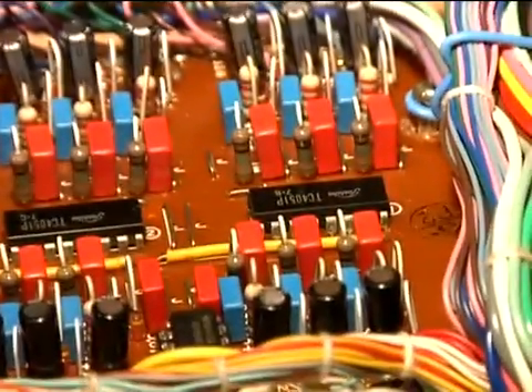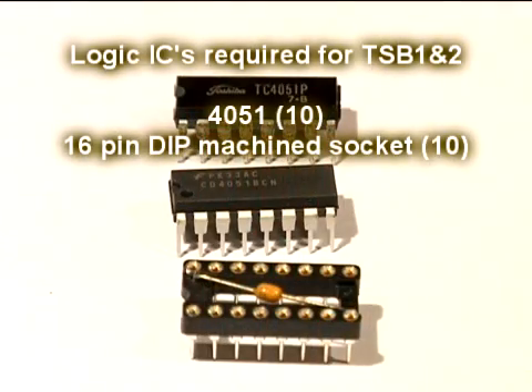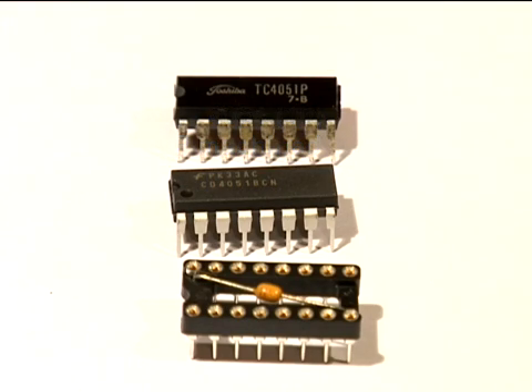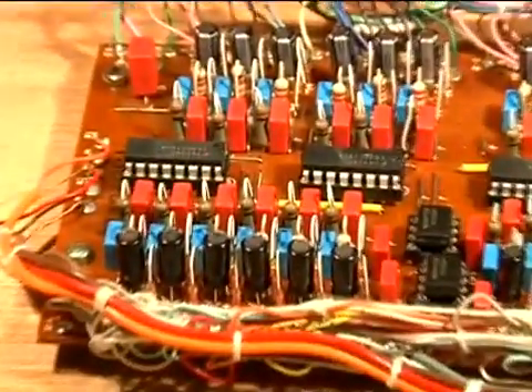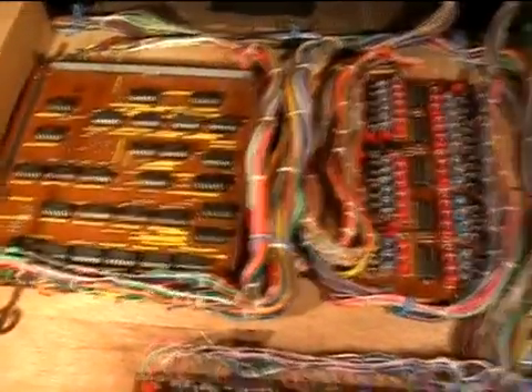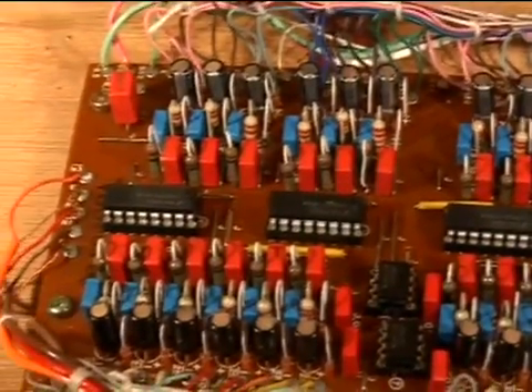Now remove the 4051 analog multiplexers and install their sockets. The last component to install: at the top is the removed 4051, below it is the brand new part, and below that is the socket which has a decoupling capacitor. Here you see the completed TSB2 board screwed back down onto the plywood base. Here we have the completed polyphonic aftertouch system — the TSB1 and TSB2 boards. We'll see you next time.